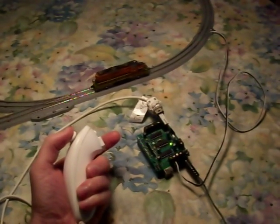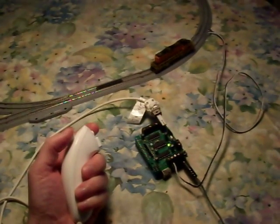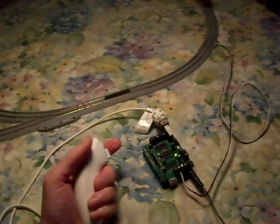I've also set this up so with the Z button you can hit the brakes, or with the C button you can set it at cruise control.